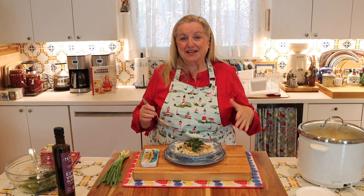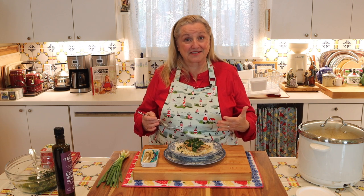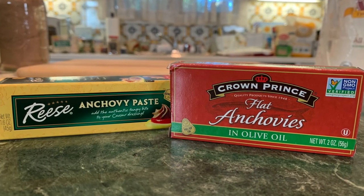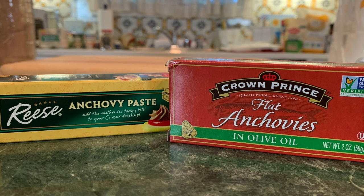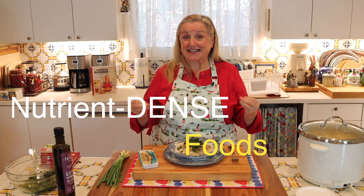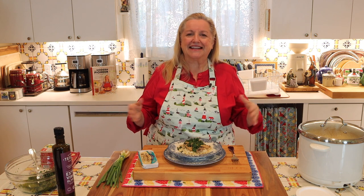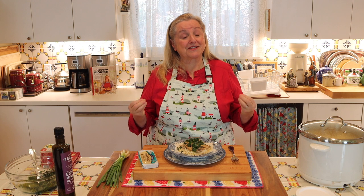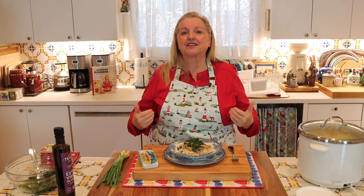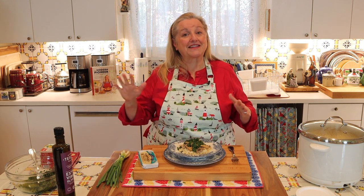Now I want to share why it's important to eat foods like kippers, as well as mackerel, sardines, and anchovies — all these small nutrient-dense fish. That brings us to a discussion about what we mean when we say nutrient-dense foods. The term today is used very broadly, but nutrient dense has a very specific meaning. If you're looking to supplement your diet with nutrient-dense foods for health reasons, it's important to know what that means.